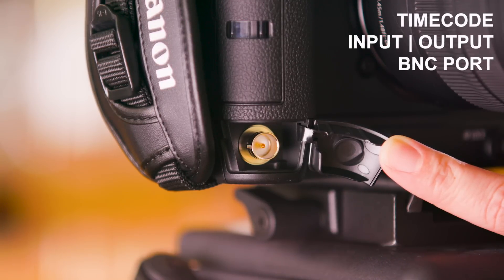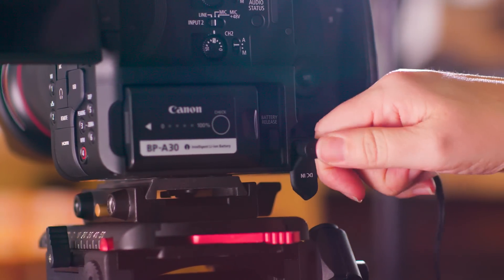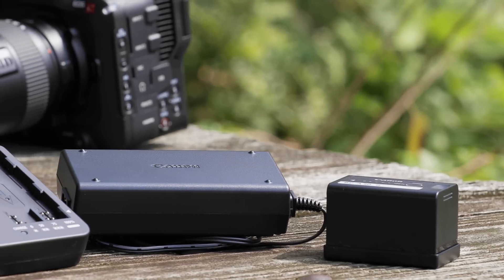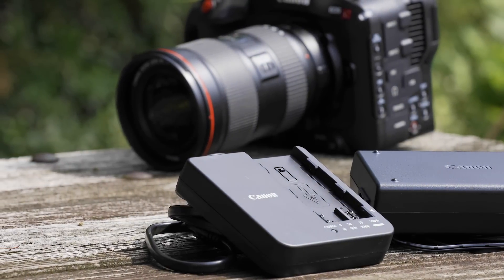Moving to the front of the camera, underneath the card slot door, is a timecode input-output BNC port, which immediately legitimizes this camera to be part of any multi-cam shoot by giving it the ability to jam-sync and accept timecode. You can power the camera through a 24-volt DC input or by using the cinema EOS standard BPA series of batteries. Included in the box is a BPA30 battery, a single-slot charger, and the AC adapter for both the camera and the charger. A simple upgrade to a BPA60 battery can give you well over 6 hours of shooting time.